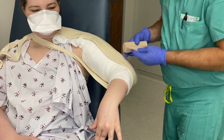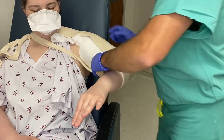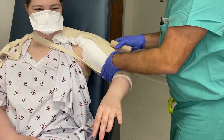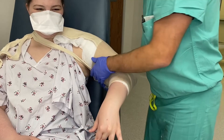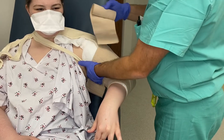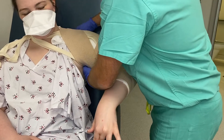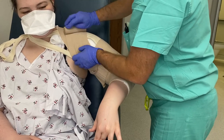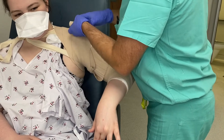Next, apply the ace wraps. 50-50 overlay. When I get to the top, I'll go up high and then come back down around the armpit and just build down 50-50 from there. If it slides down, don't worry about it because once we cut these straps off, we will adjust as needed.